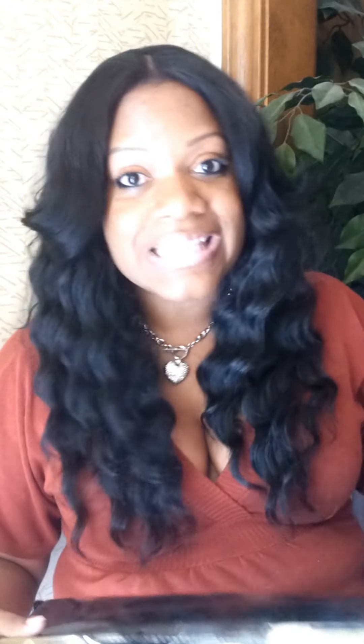I wanted to come and share some information about the hair that I'm currently wearing because I think this is a good deal, it's a good buy for a temporary hairdo. A few weeks ago, or maybe a month ago, I did a video about some cheap hair weave that I had found at the local beauty supply store. Well, while I was there purchasing that hair, I had my eyes on a different kind of hair, but I was like, maybe one day I'll get the other one. Well, I decided to go ahead and make the purchase.